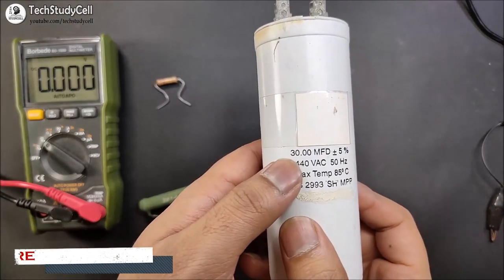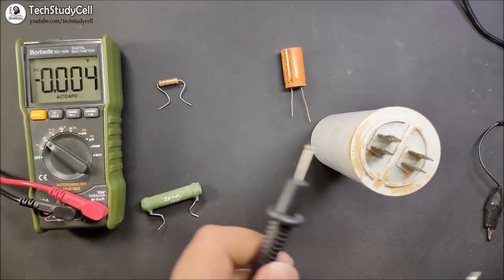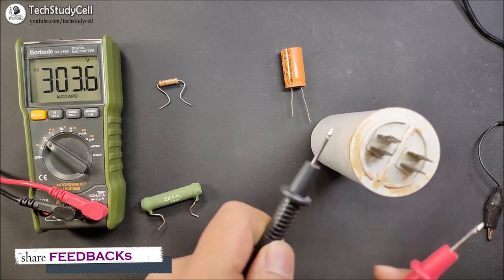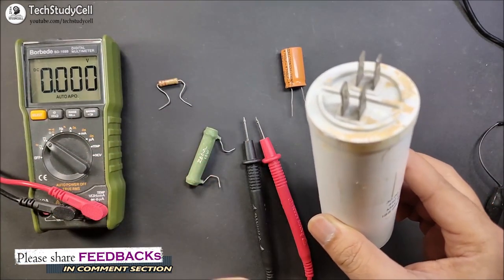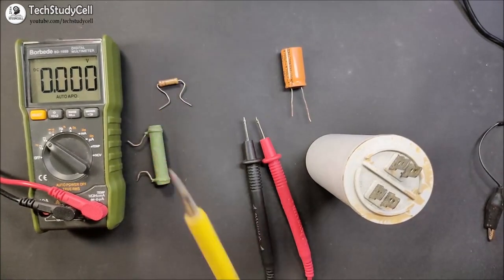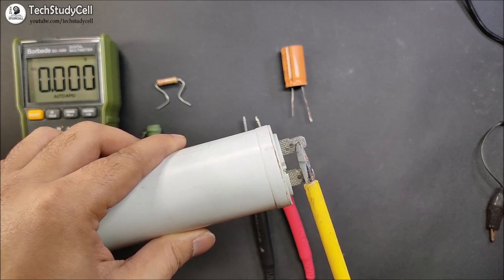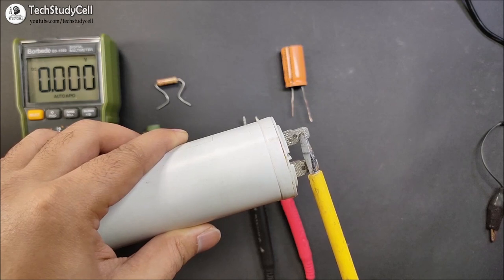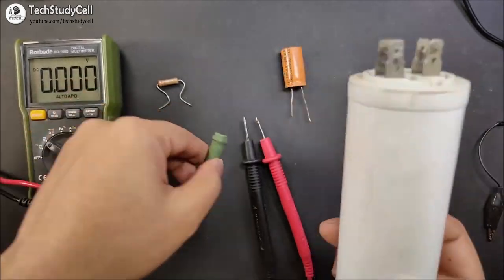Now I am going to discharge this 30uF 440 volt AC capacitor. But before discharging it, let me show you the voltage reading across the capacitor terminal. I have selected DC voltage in the multimeter, and you can see it is showing 300V across these two terminals. So it is always recommended to use a proper high-wattage resistor to discharge the capacitor. But in this video, I will show you what could happen if you don't use a resistor. I will use this insulated screwdriver and connect it to the terminal of the capacitor. I hope you have observed the spark which can really damage your eyes.